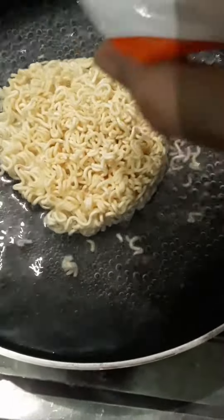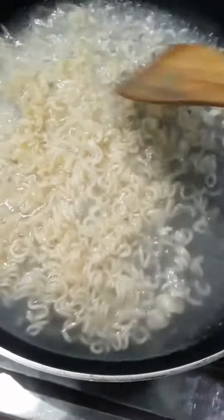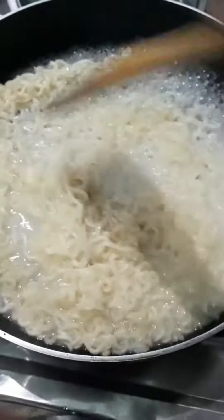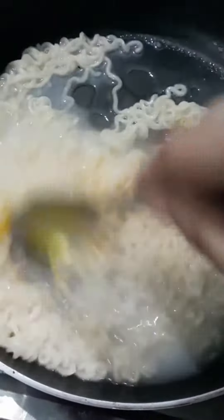Hello lovely subscribers, and if you are new to my channel, please click the subscribe button and the bell icon so that notifications of the videos will reach you. Today I am going to make Japanese-style noodles.